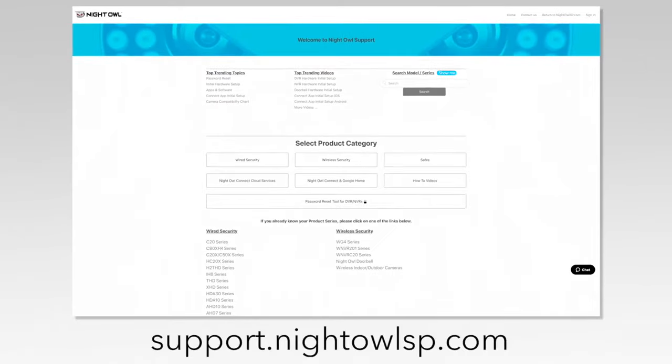For more support videos, quick setup guides, and manuals, go to our support site at support.nightowlsp.com. Thank you.